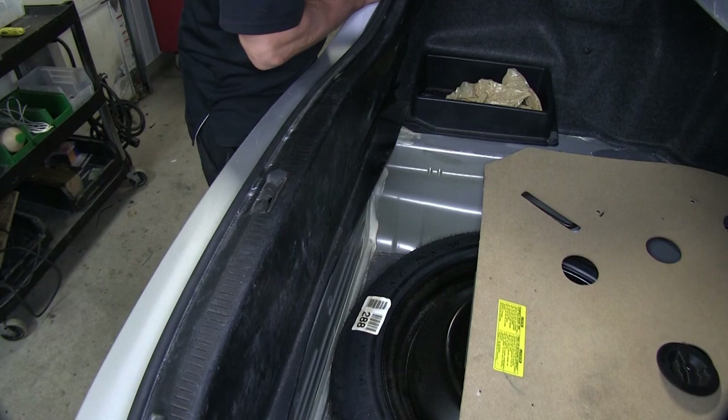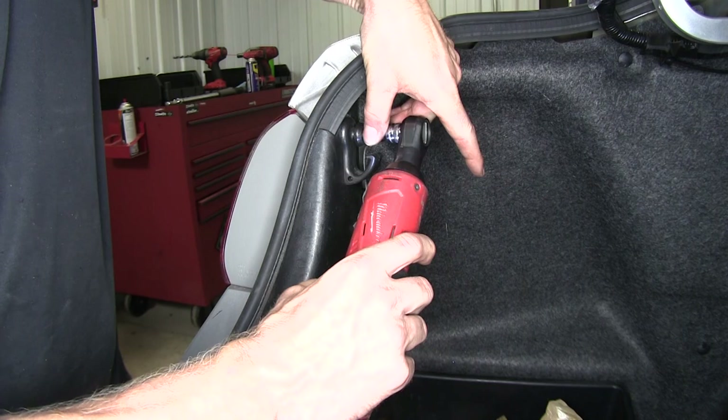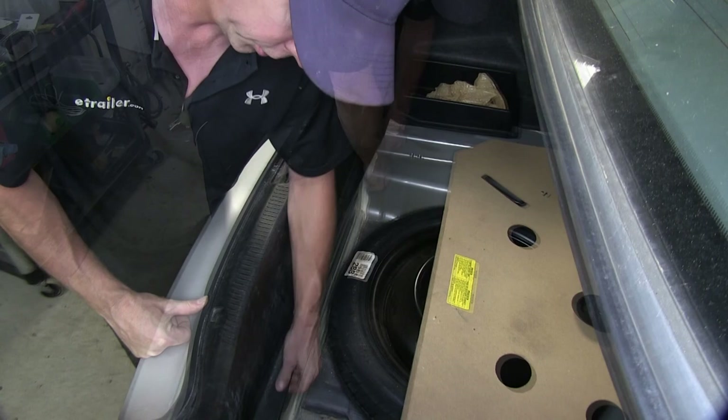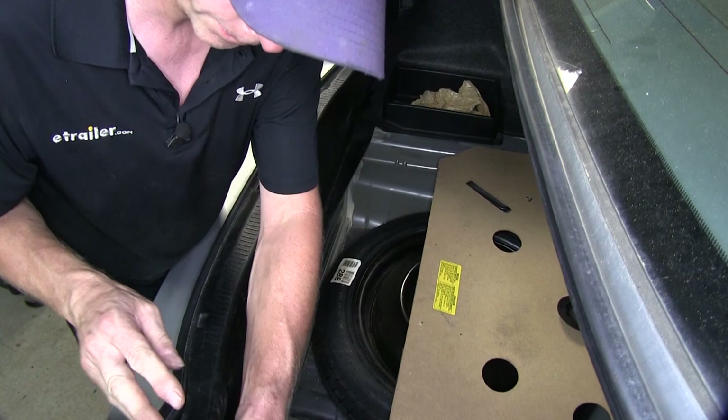Now we need to remove our threshold. To remove our threshold, it looks like there's a tie-down point on each side that we have to remove. To remove our tie-down, we're using an 8mm socket. We'll take the bottom edge of our threshold and pull it out, make sure it's all loosened up. There should be some fasteners going all across the bottom — about right here. Once you have it loosened up, you can pull straight up from the bottom and it should release.